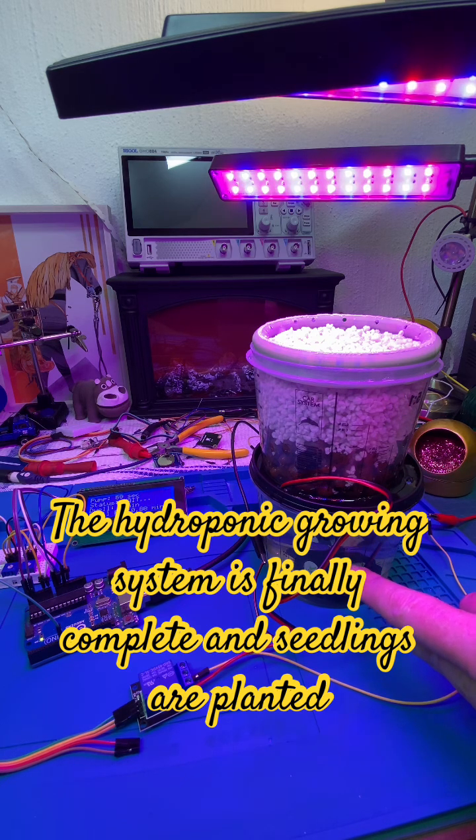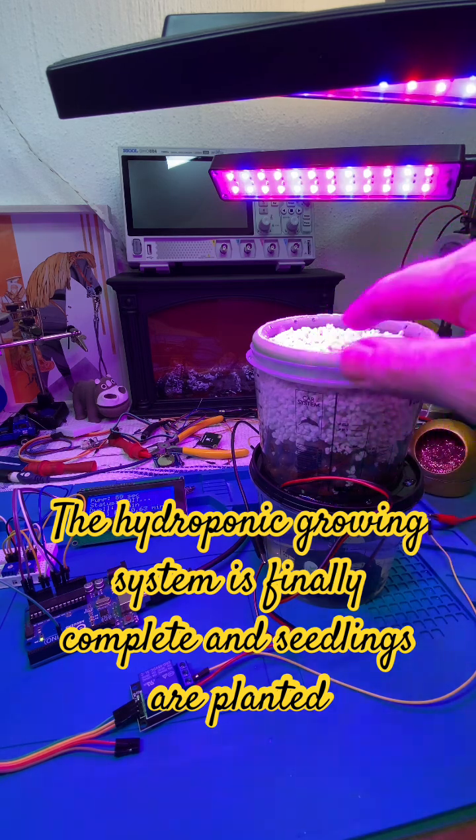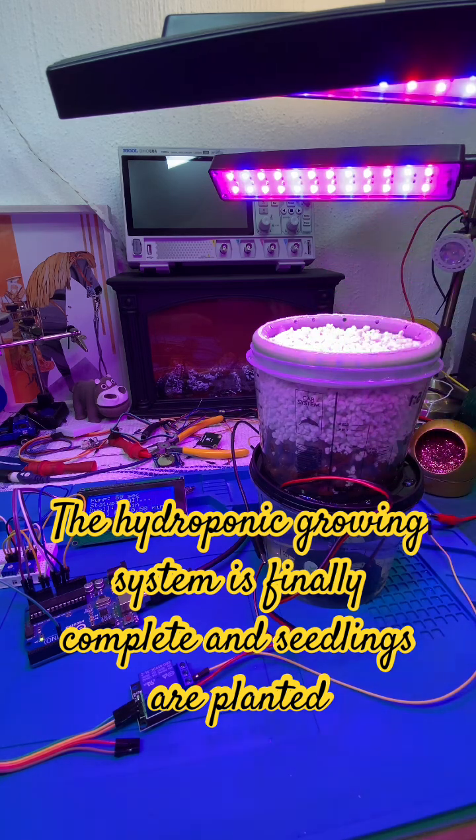The hydroponic mix is at a concentration of 1.5 millisiemens per centimeter, and that's pretty much it. I'm going to set the timer for once an hour, and then it pumps for a minute, and then you can see the water flows over there.